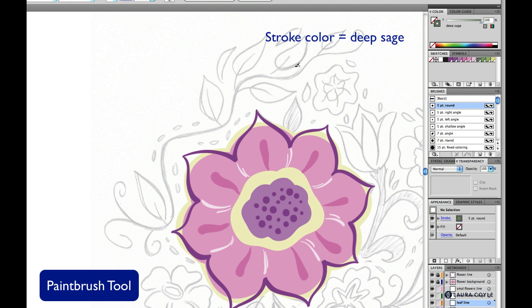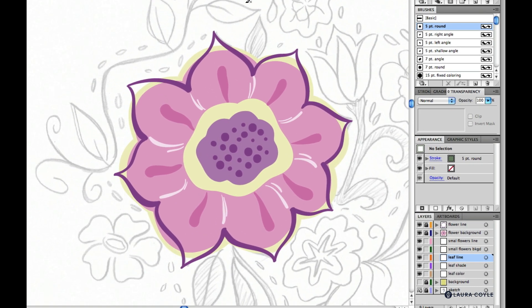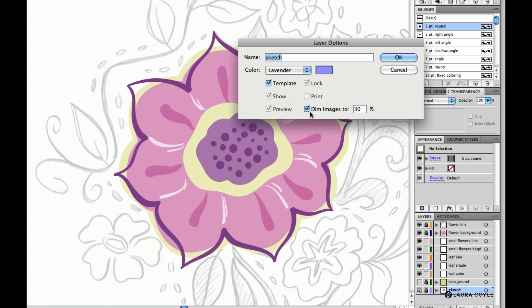Everything will be in just one color — Deep Sage — so that simplifies things. I've adjusted the opacity of my sketch too. To do this, just double-click on the sketch layer to get its options and adjust the percentage. Mine is now set to 30%. I have my fidelity and smoothness settings for the paintbrush, and I've locked the two layers we've worked on so I won't disturb the flower as I work. We're working on the leaf line layer now.